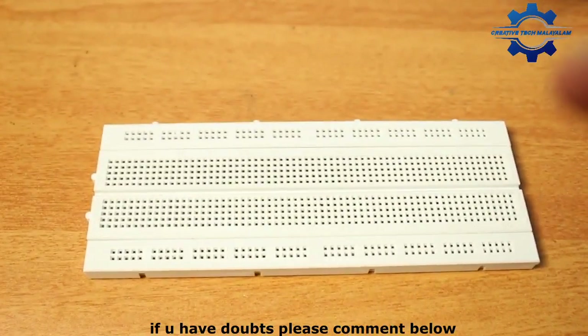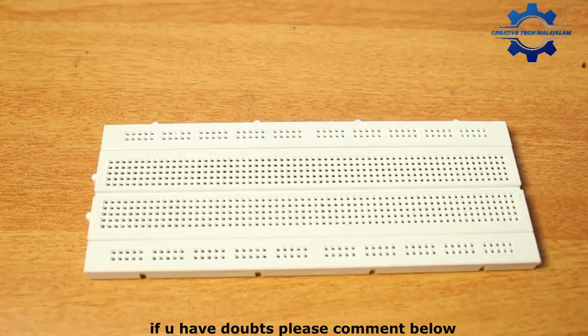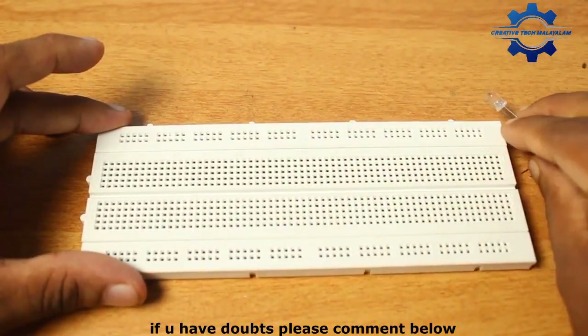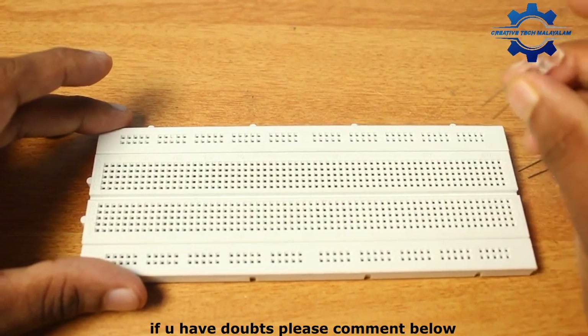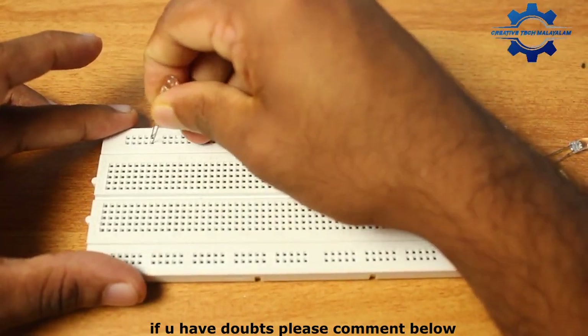We have no connections to this board. I will tell you about the 3D series. We will tell you about the 2D series. Let's fix the LED.